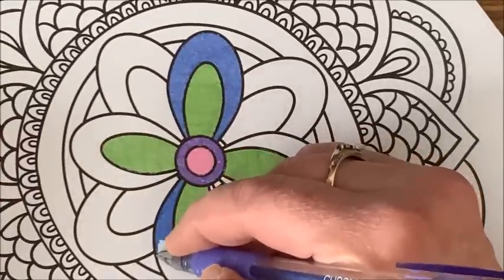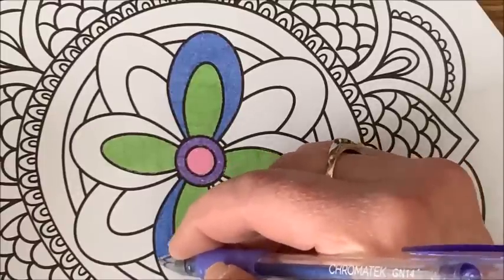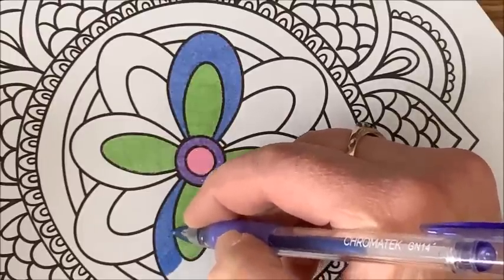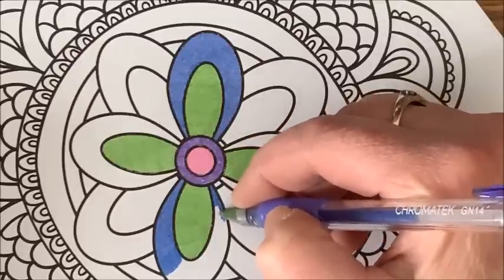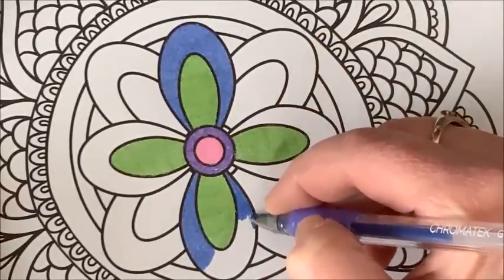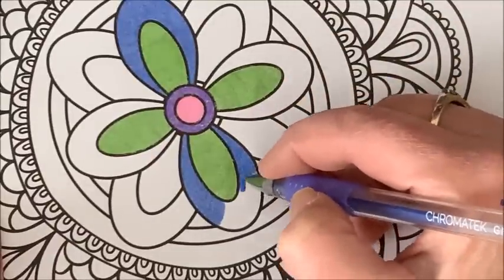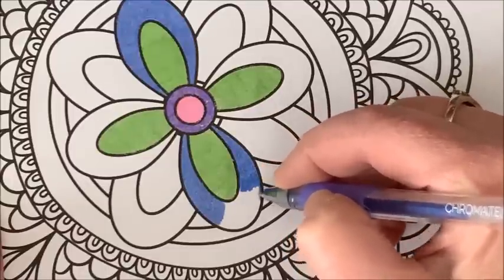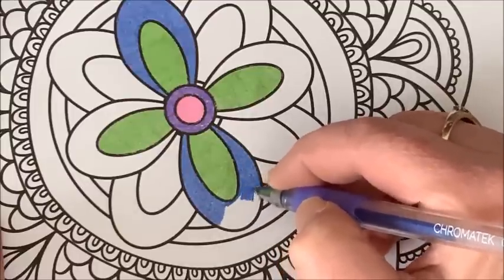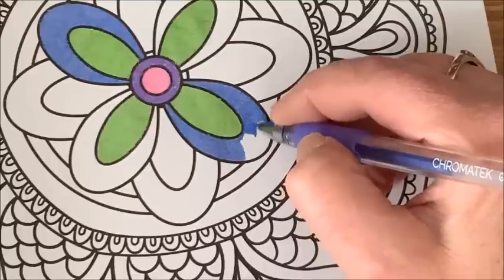Pretty much just with gel pens — once in a while I may use some markers or fine liners, but for the most part it is just with glitter gel pens. I don't use any other type. When I first started coloring with gel pens I did have all the different kinds: the pastels, the neons, the metallics, and then a few colors that are just like regular gel pens like the black and the red.